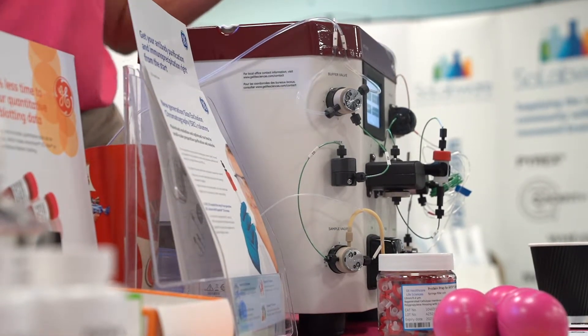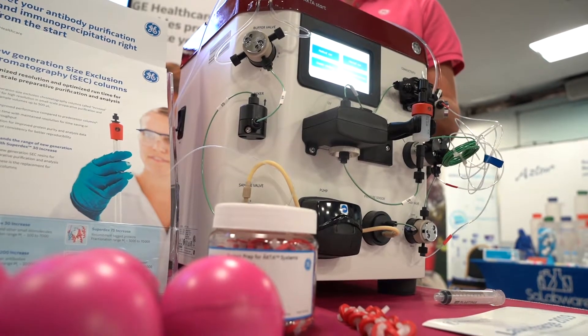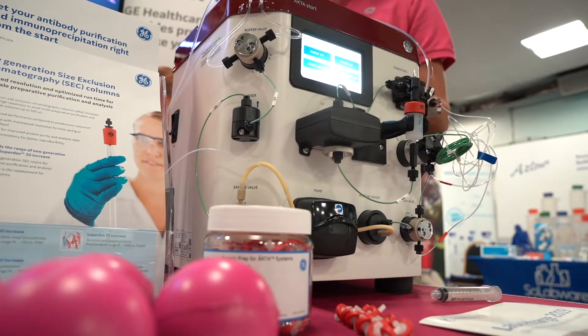Hello, my name is Ruth Westwood and I'm a sales specialist for GE Life Science. Today I'd like to introduce you to our Acta Start. This is an affordable, simple-to-use system designed to make your protein purification as simple as possible.